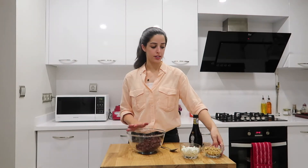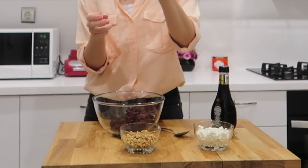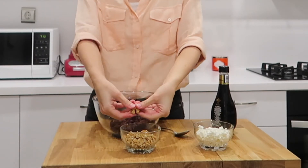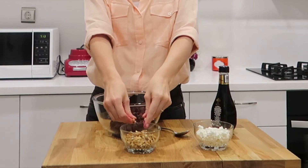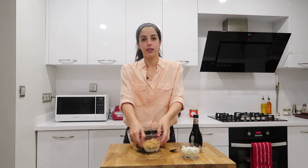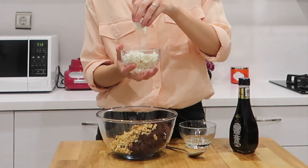To your beetroot add half a cup of chopped walnuts. You don't have to buy chopped walnuts — you can easily do it yourself. Buy a whole walnut and simply crush it with your hand; it's really as easy as that. Tip them in, and then add a hundred grams of goat's cheese, crumbled with your hands.